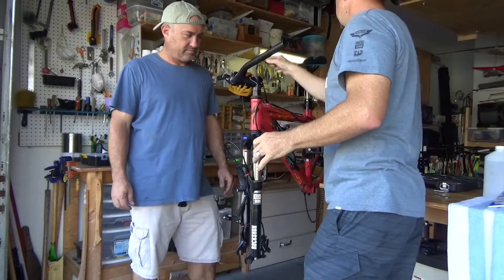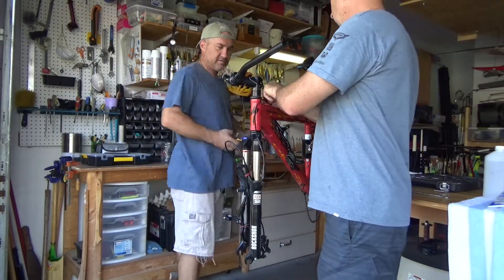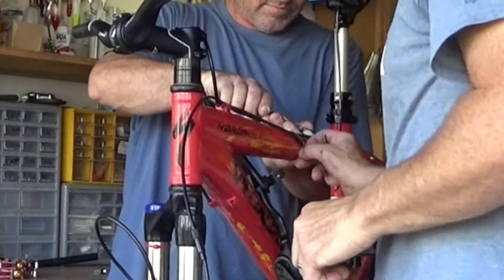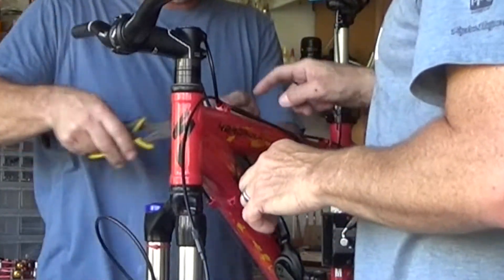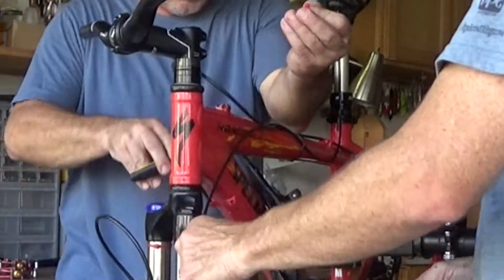Okay, we'll take that off. Get those clippers with the yellow handle. Try to clip that without clipping that wire. Here we're clipping off the zip ties that hold all the lines in place. Be careful not to clip any of the lines — obviously.